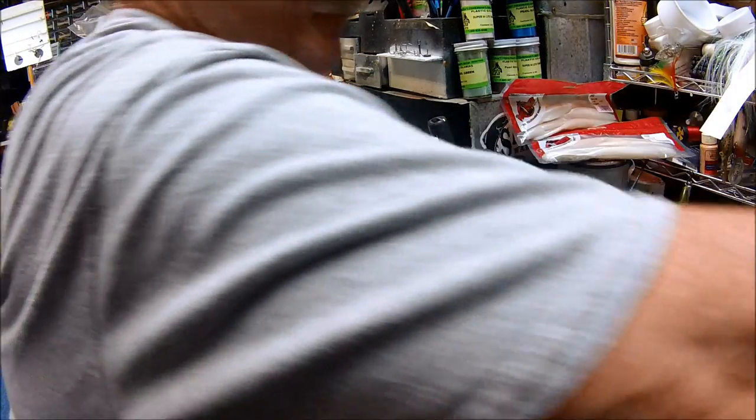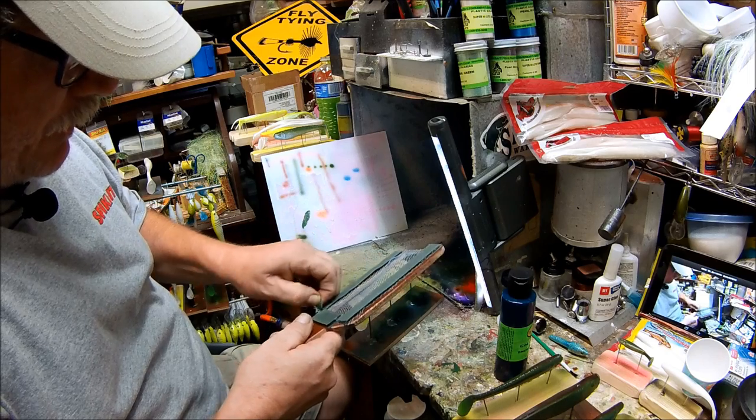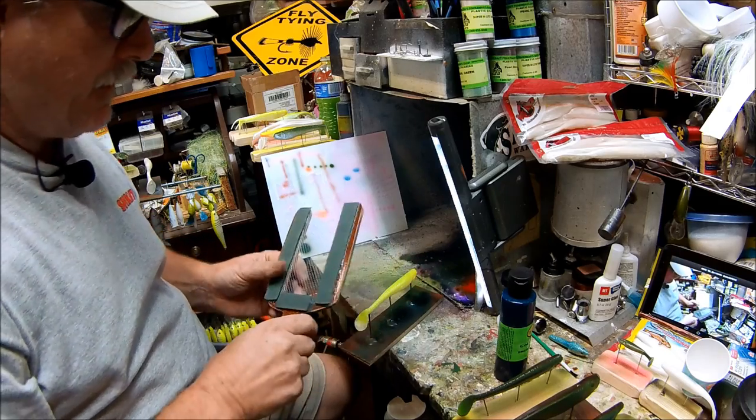That's pretty dry. Go get some water. Like I said, this hair dye was taken, epoxied the bottom strip onto the red and then put the scale pattern in it.